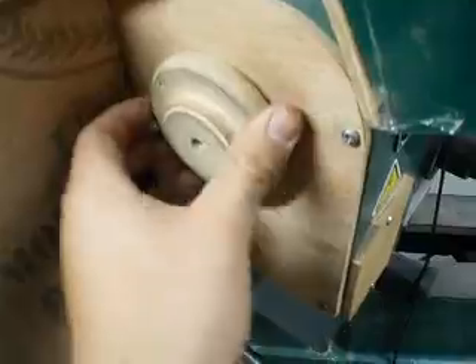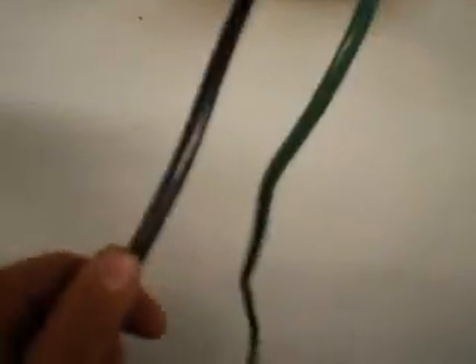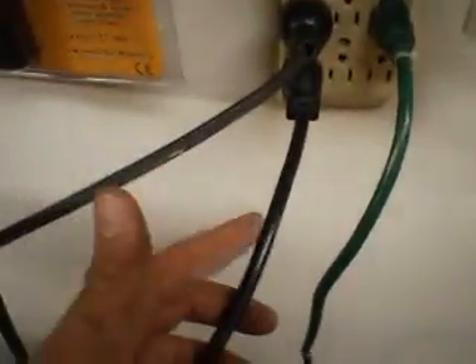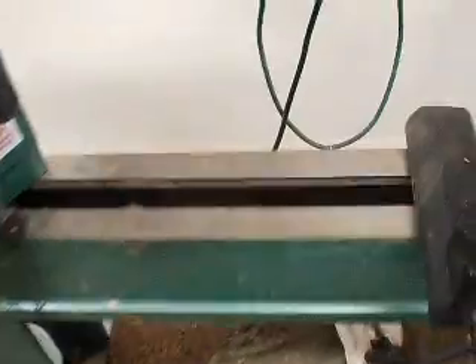I also made a handwheel — this lathe doesn't come with one. The RPM readout was pretty easy to wire into the system. The wires from the power cord just get twisted together with the wires in the RPM readout, the control board, and the motor — all three get wired together, and it works just fine.